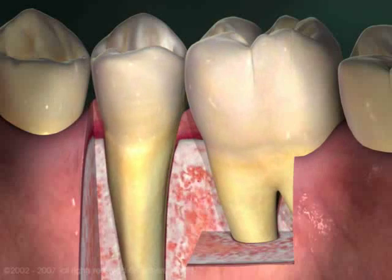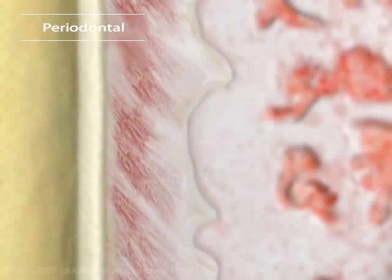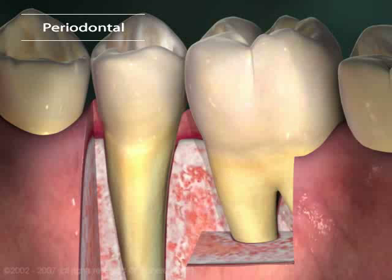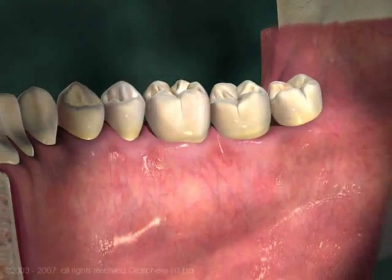Every tooth sits in a socket in the jawbone, and is held in place by a thin elastic cushion called the periodontal ligament. This stretchy connection lets the tooth move a little when you chew, like a shock absorber. Above the jawbone, the tooth is wrapped in a firm cuff of gum tissue called gingiva, which hides everything but the crown.